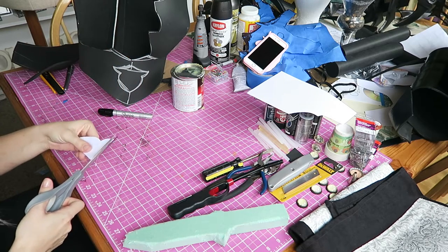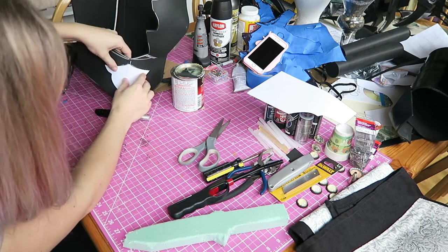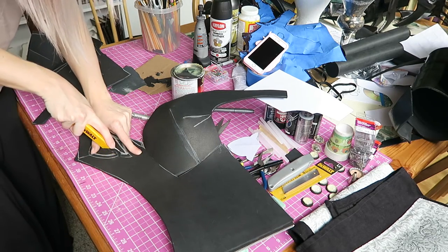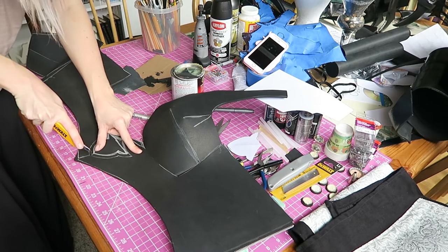A little bit too high, so we don't want to leave it too thin on the top because we want it to have some structural integrity — we don't want it splitting or separating — but that's basically what we're looking for. Once we have that traced on there, we're just going to go in with our razor or straight blade and cut out our shape.